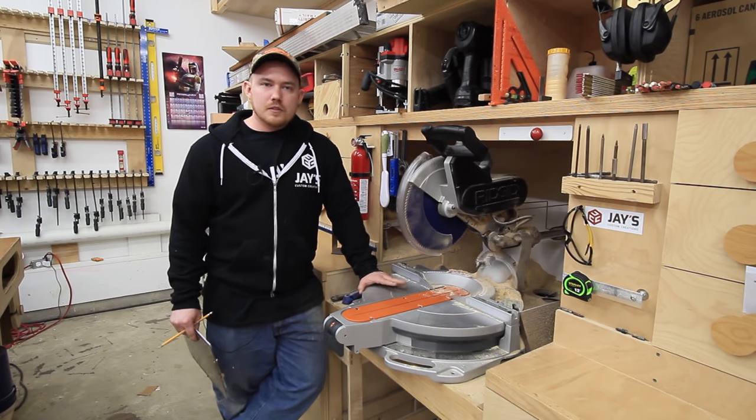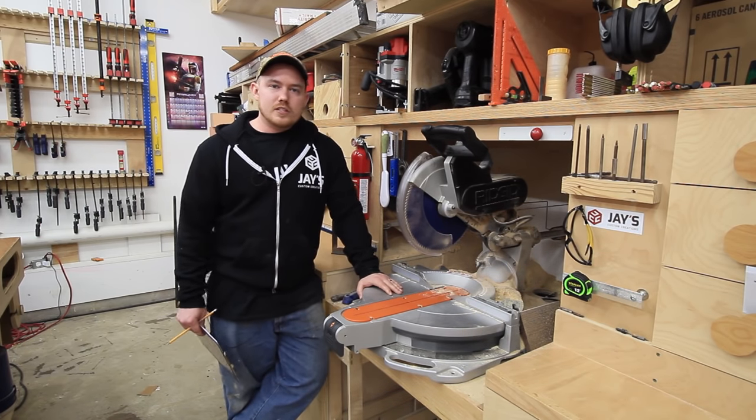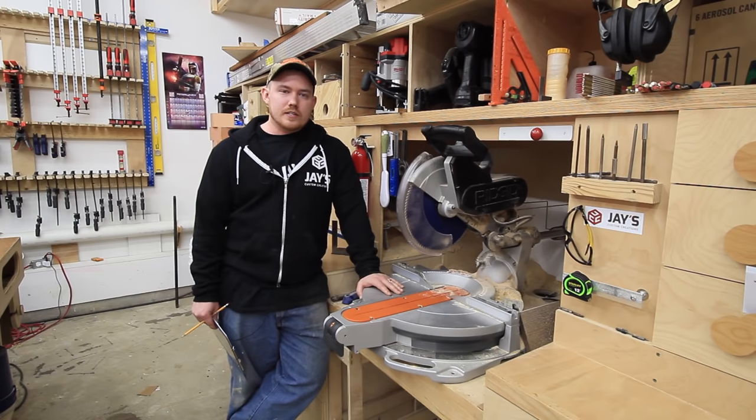I hope you found this video useful. I'm probably going to do the clamps next, so stay tuned next week. Take care and have a great day.